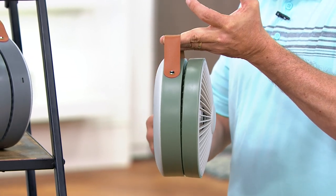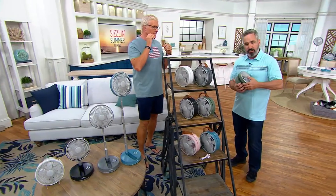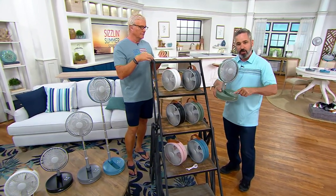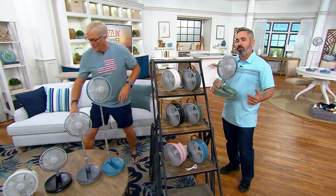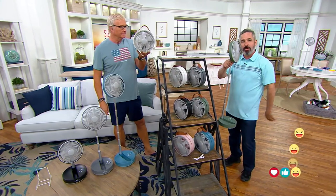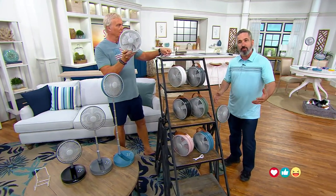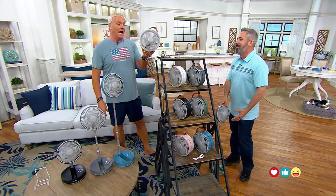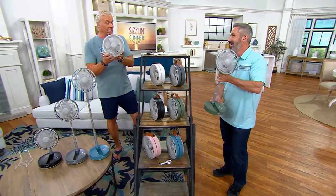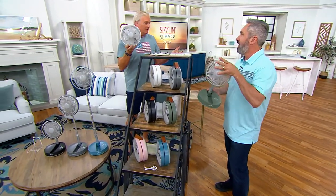It is perfect on a nightstand because it takes up such a small footprint. Put it on your nightstand, raise it to tabletop height, turn it on low, put it on ocean breeze mode, and that's going to give you a great night's sleep. If you don't have a nightstand, raise it up to 35 inches and set it beside your bed. I love the camping idea and the RV idea for people on the go — no outlet near you, no problem.